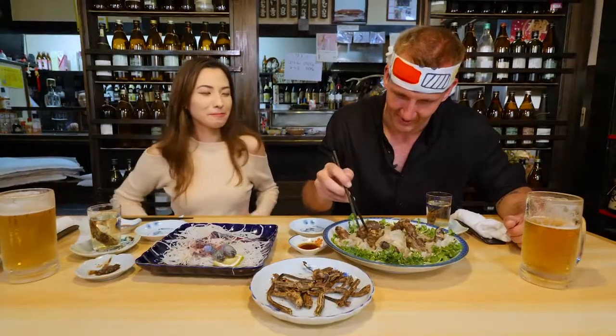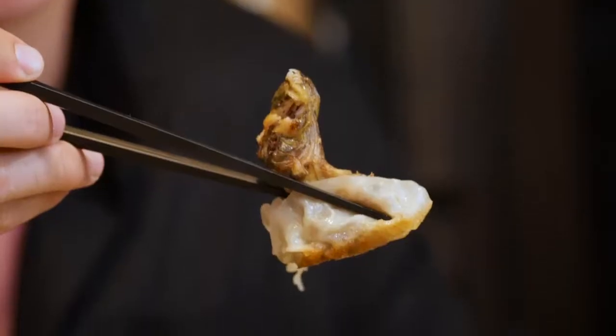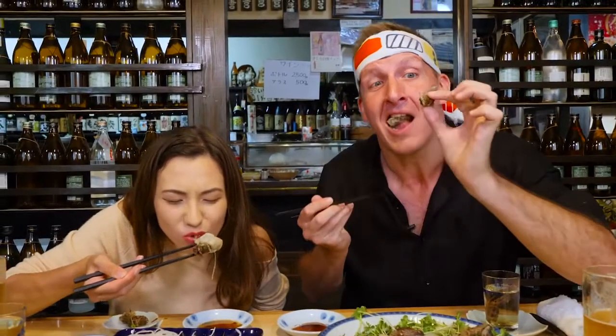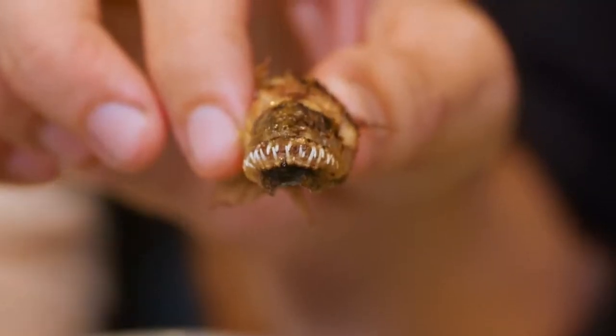Our gracious host removes the Warasubo heads and steams them, then carefully removes the meat, mincing it along with soy sauce, sugar, and sake. I'm going to go for this guy right here — very erect, astute, good posture. It's pretty good. You've got to get rid of the head. It seems the head may just be for show.